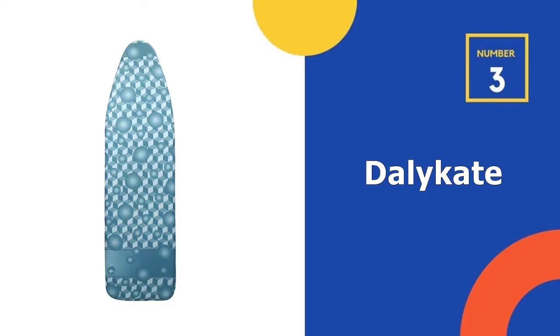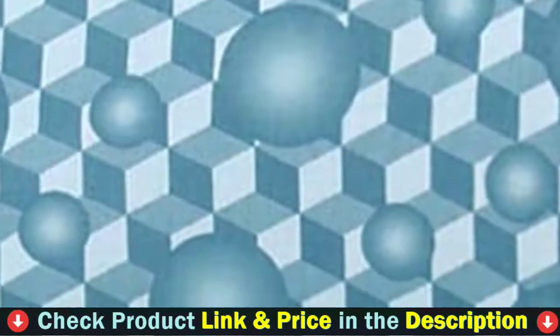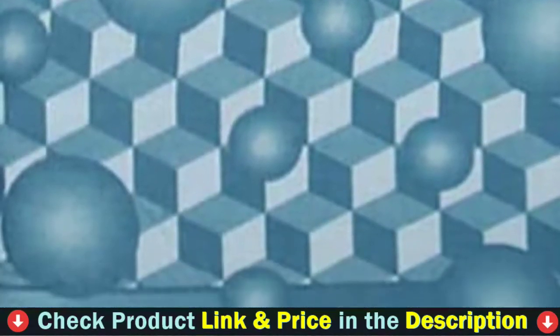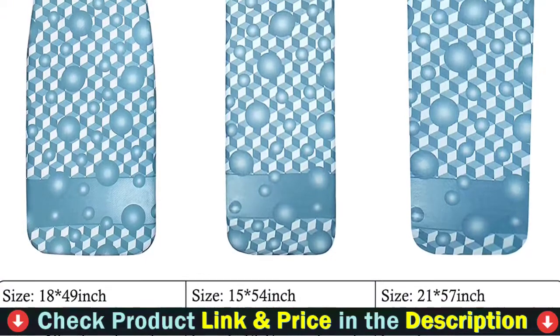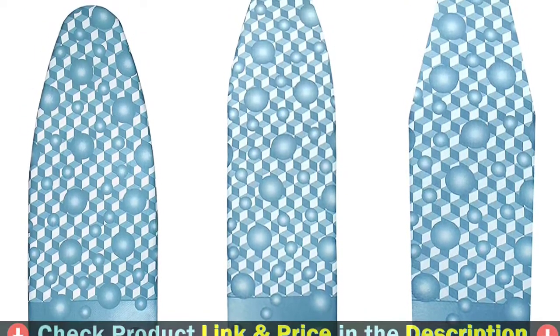3rd pick in our list is the Dalykate Ironing Board Cover. The cover contains a premium quality stain and scorch resistant outer cotton cover with 6mm extra thick padding and a 100% pure and breathable inner cotton layer. Ideal for standard full-sized iron boards, the cover measures 15 inches by 54 inches. It also has a premium elasticized skirt to keep the cover firmly fitted to the iron board.